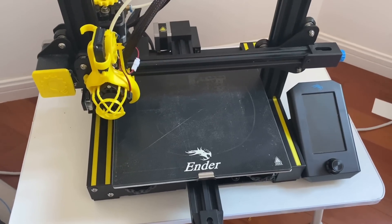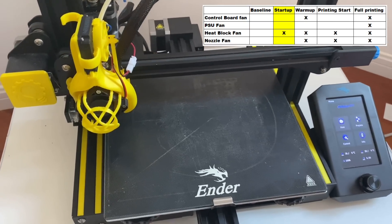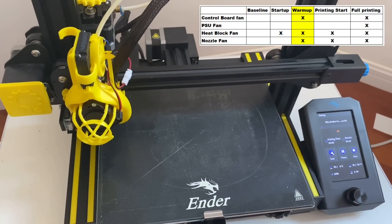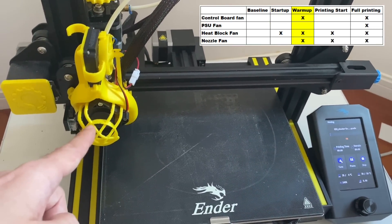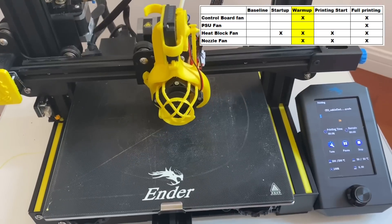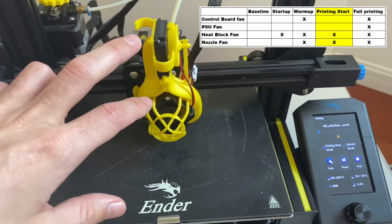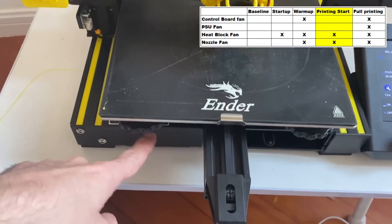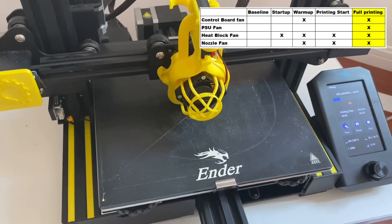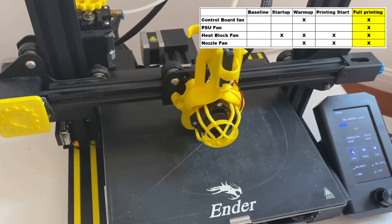When using your 3D printer, you'll have different noises coming on at different times. When you first turn it on, you'll just have the heat block fan running. As you select a print and it starts to warm up, you'll have the nozzle fan, the heat block fan, and the control board fan underneath. When your 3D printer just starts printing, it'll be deceptively quiet because only the two fans up top are running. Then after a while of printing, everything is running full steam — all four fans are running and we are at peak noise.